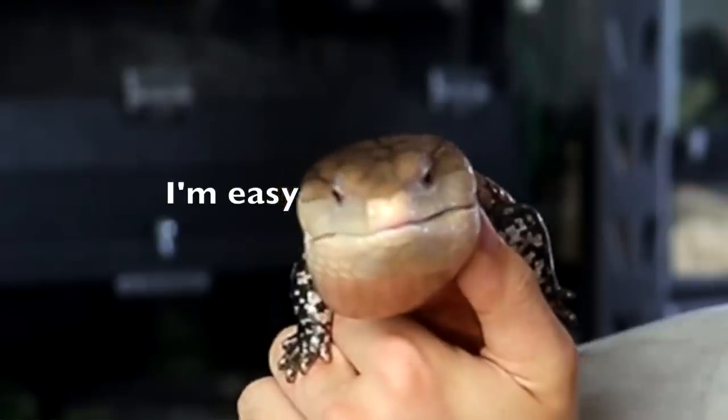First, let's talk about why they make great pets. Blue tongue skinks are really great pets, especially for beginner reptile keepers, because overall their care is pretty simple — they are not very difficult to take care of. They are very friendly lizards, usually pretty docile and easy to handle.